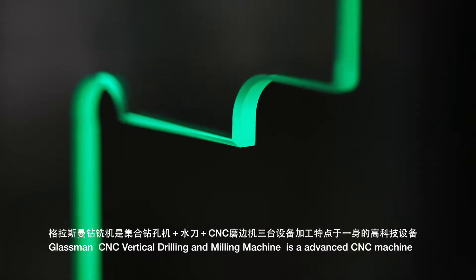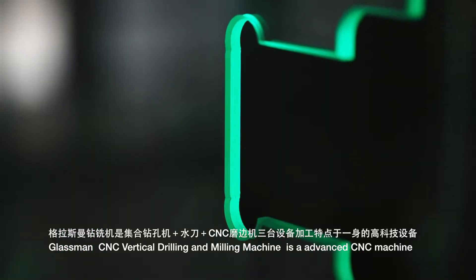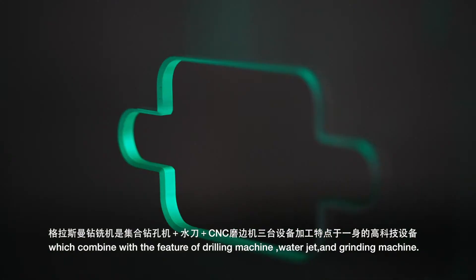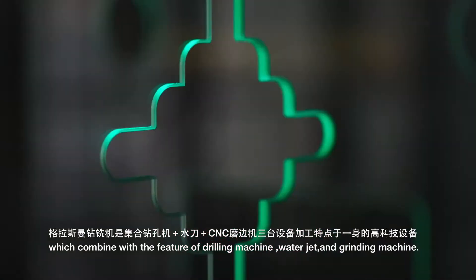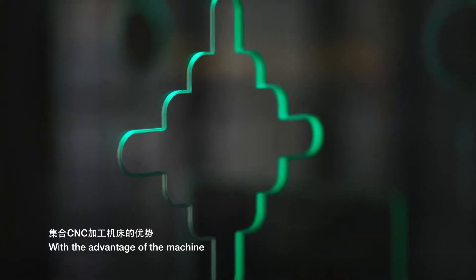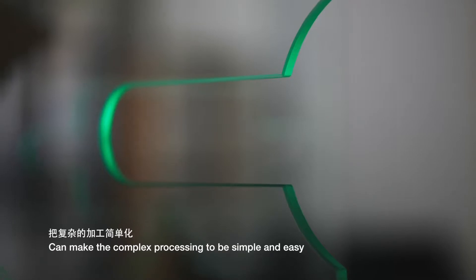Glassman CNC Vertical Drilling and Milling Machine is an advanced CNC machine which combines the features of a drilling machine, water jet, and grinding machine. With the advantage of the machine, it can make complex processing simple and easy.